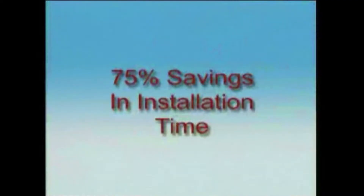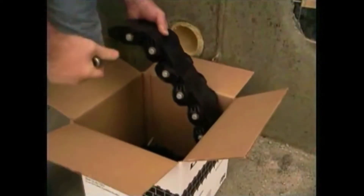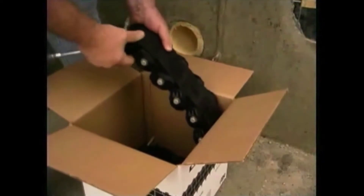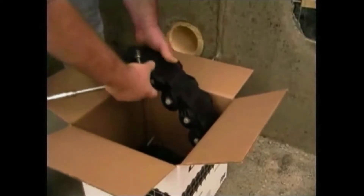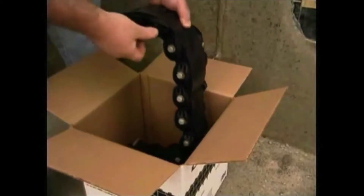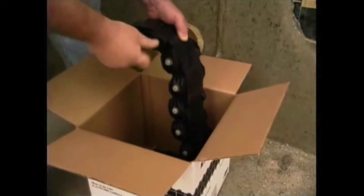Link Seals install in up to 75% less time when compared to hand-fitted flashings, mastics, caulk, grout or casing boots. They're conveniently packaged and ready for installation right out of the box. The belt is removed and preloaded by checking to make sure each bolt and nut is engaged and tightened just enough to give the belt some stability.